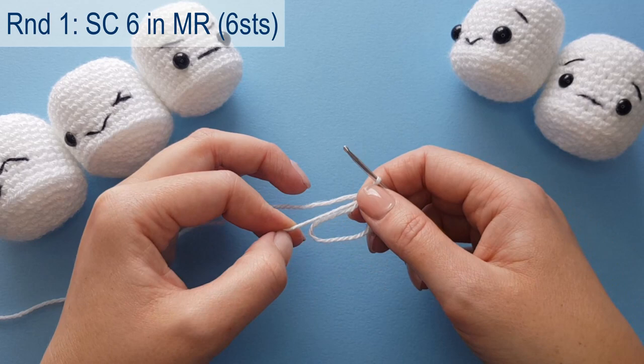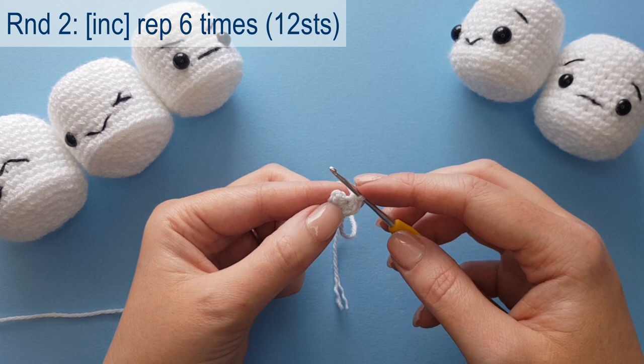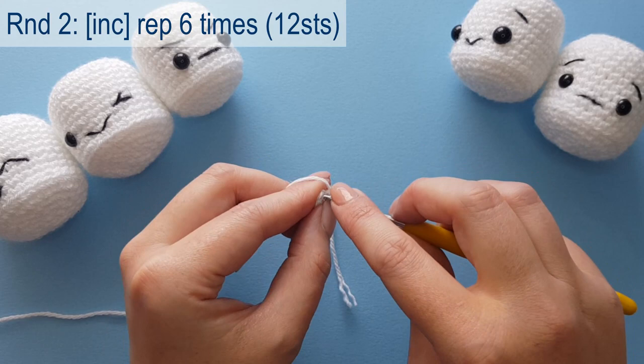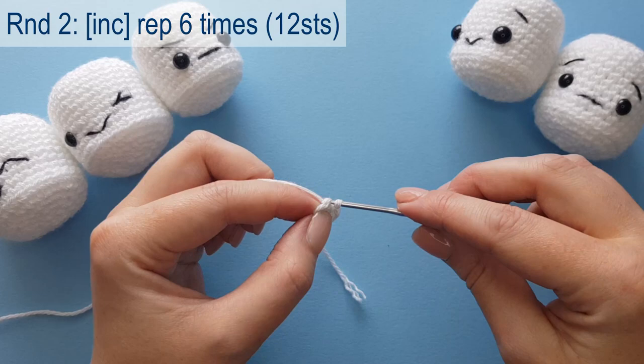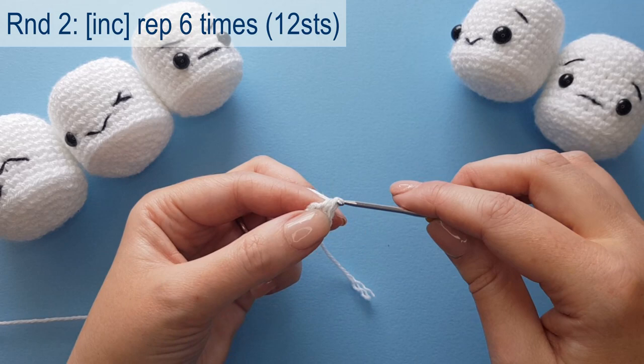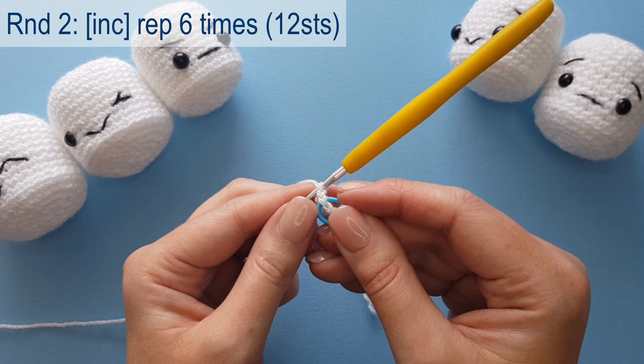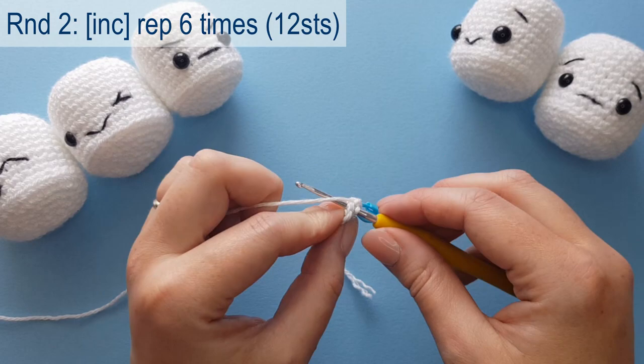Now we have our six stitches, we're just going to close the magic ring. Starting round two, we're going to work two single crochets into each stitch around, starting with six and ending with 12. I'm going to place the stitch marker in the first stitch of every round so I can tell where the last stitch of each round is. If you want to pause the video, work your 12 stitches and meet me back once you are finished.